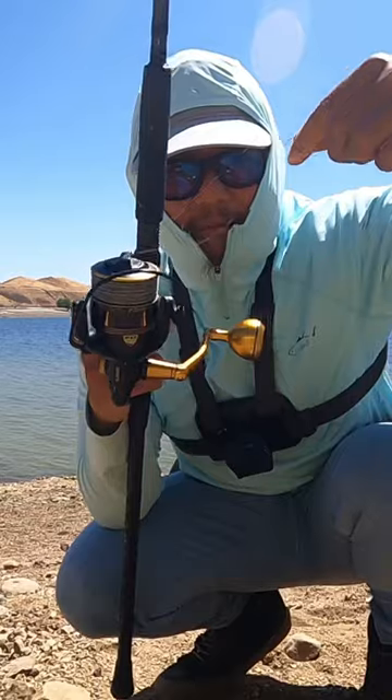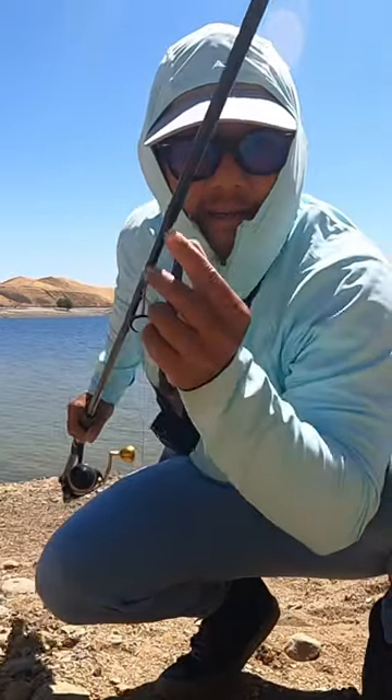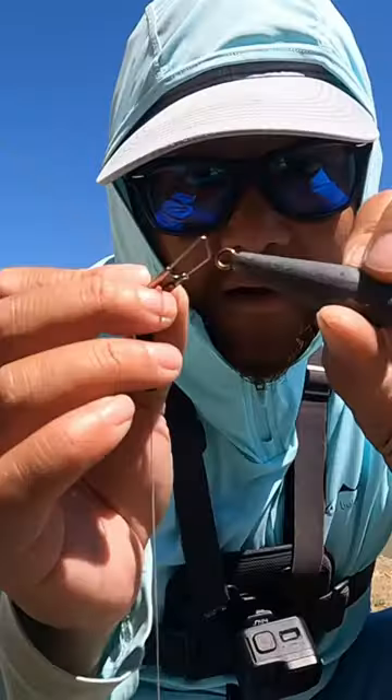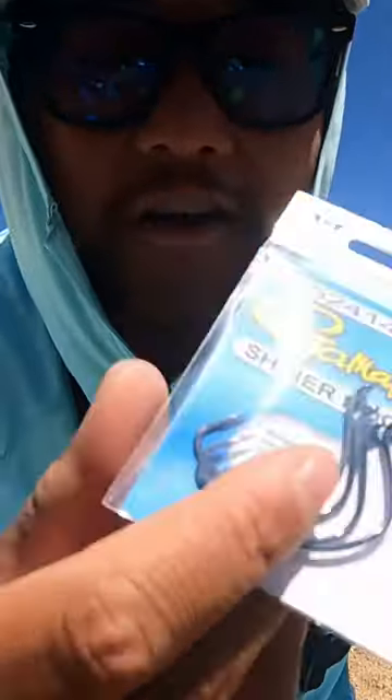Open your reel, grab your main line, and feed your main line all through the guides of this fishing rod. For the tackle setup: a 3-ounce weight, your slider, your weight, your bead, and your swivel clip — then a 4-ought shiner hook.